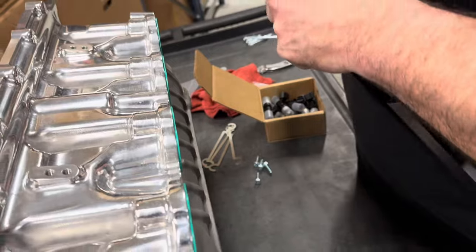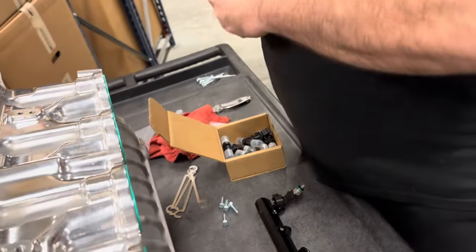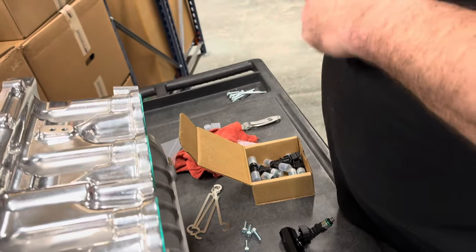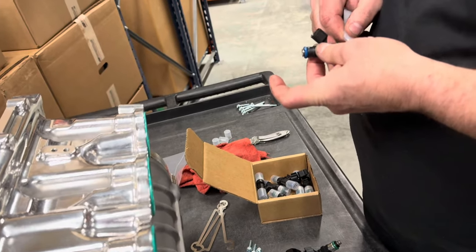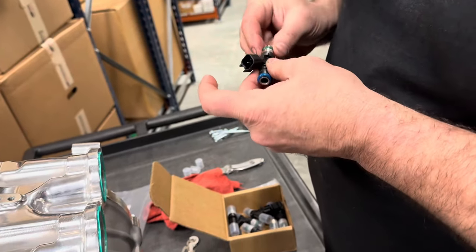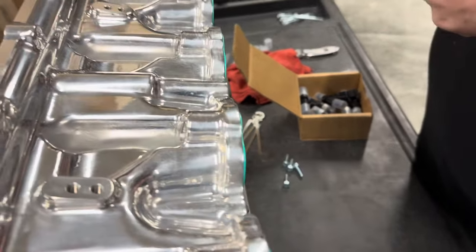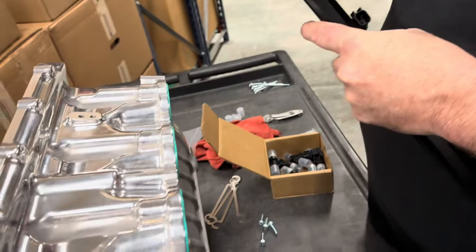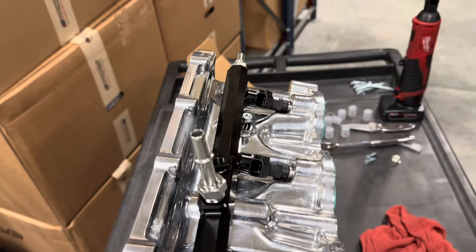As we put these injectors in, Brian always uses a little bit of lube on the O-rings. These O-rings are rubber and go in relatively easy, but we always use a small amount of lubrication so it pushes in easier, seats better, and you don't worry about tearing the O-ring. Just a little bit on the top and bottom, pop it into the rails, then set all the injectors and rails down at one time. The longer injectors go on the sides of the rails, and the shorter ones go into the back.